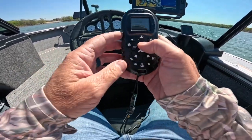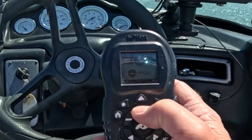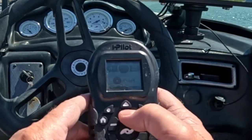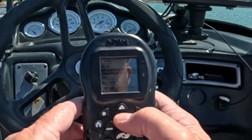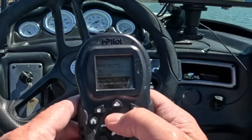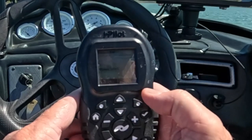We're going to use our arrows here. We're going to drop down — hopefully you can see this with the glare — and scroll down towards System. We're going to hit the soft key on the right. Now we're going to scroll down towards Sensor Calibrate and hit the check mark.